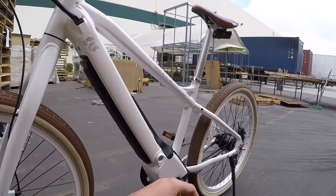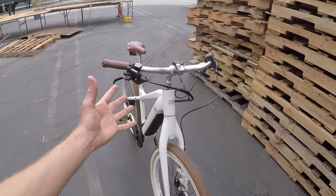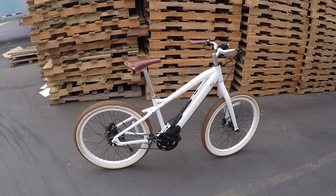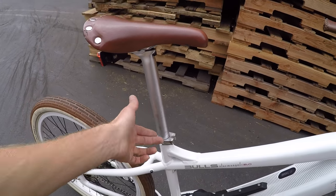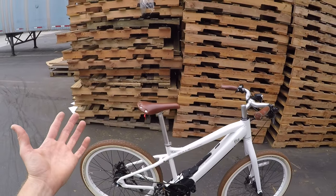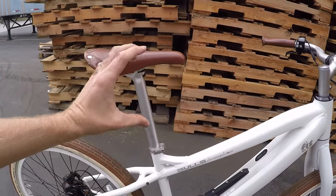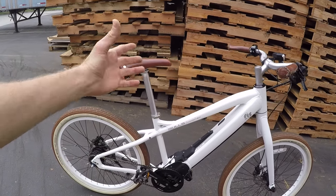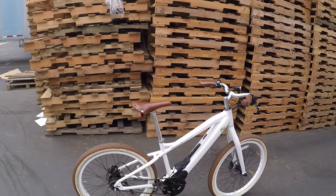You can swap out the fork — it's a tapered 1-1/8 inch, pretty standard, and there are some cool light forks out there. The other alternative is a seat post suspension: this bike takes a 31.6mm diameter post. Options range from $25 suspensions on Amazon up to a Thudbuster in long or short travel versions using an elastomer rubber chunk, or Body Float with springs. Prices go up from there, but it's a really cool option for adding comfort.